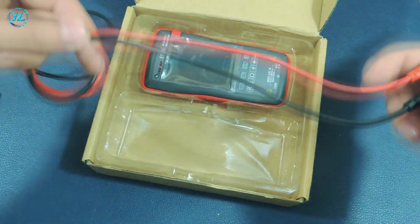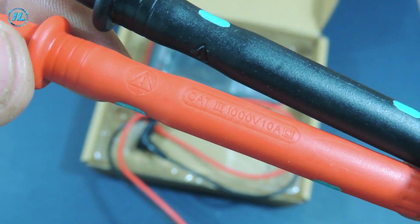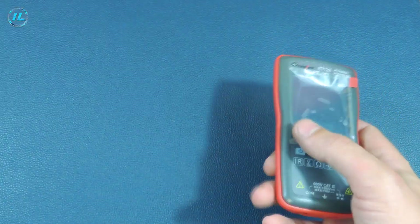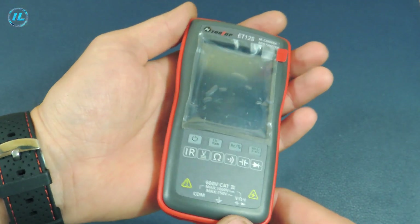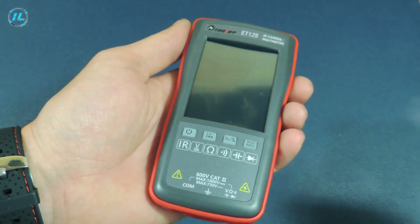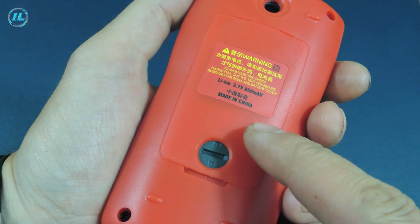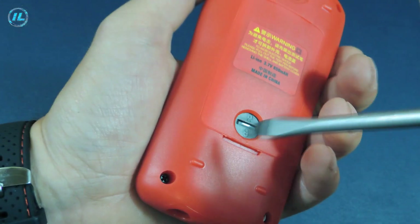The wire is very soft and obviously silicone. The measurement limit of these probes is up to 1000 volts and up to 10 amperes. And here is the multimeter itself — it has a small size and is very convenient to hold in your hand. On the back cover it is indicated that a lithium-ion battery with a capacity of 850 milliamp-hours is used here.